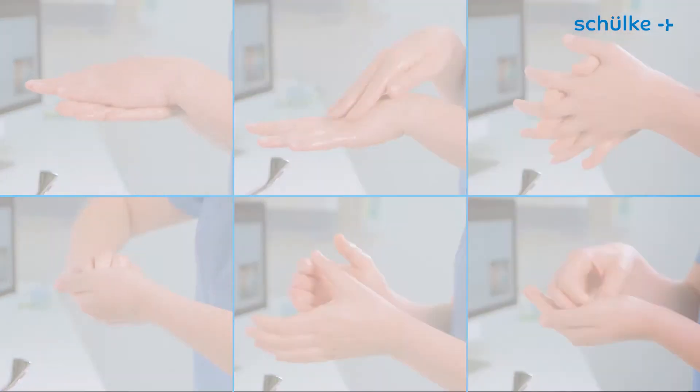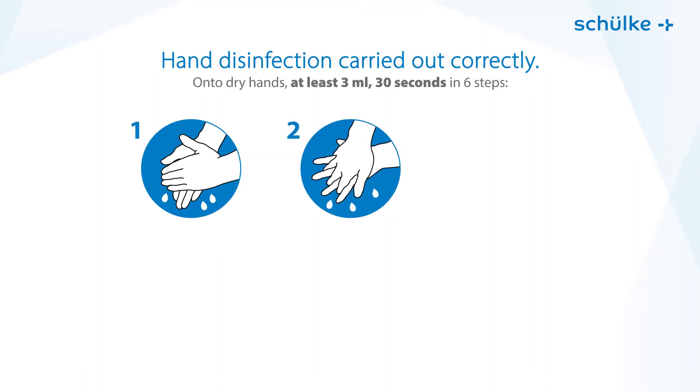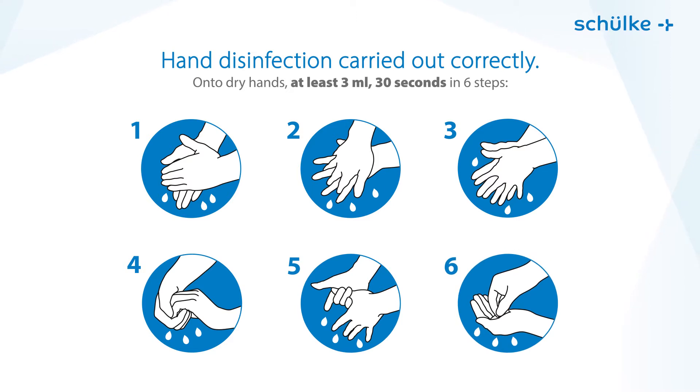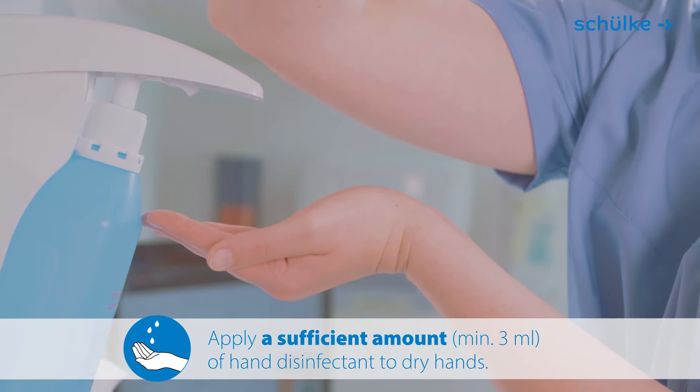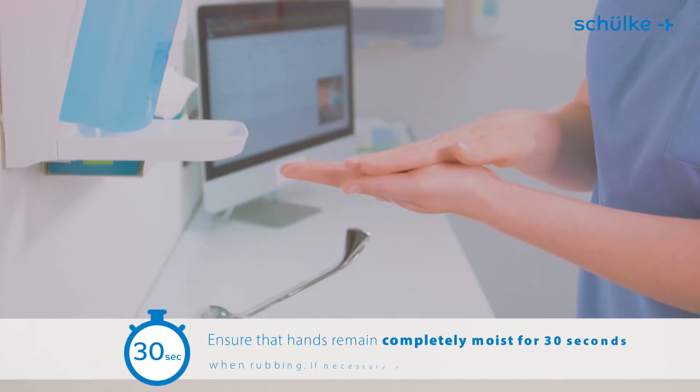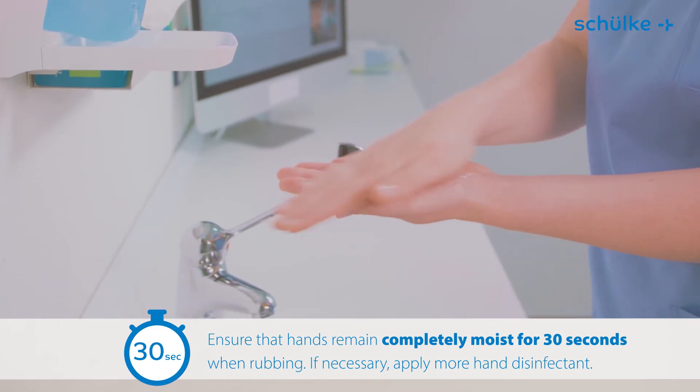The six-step technique in accordance with EN 1500 is useful for ensuring you cover the areas most commonly missed during hygienic hand disinfection. Apply sufficient hand disinfectant to clean dry hands, and then rub the product into both hands for 30 seconds.